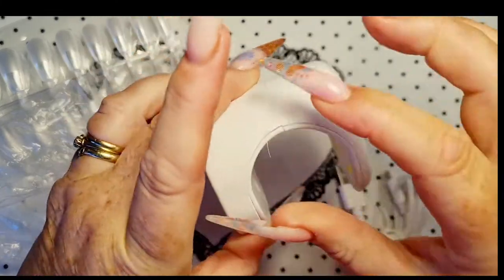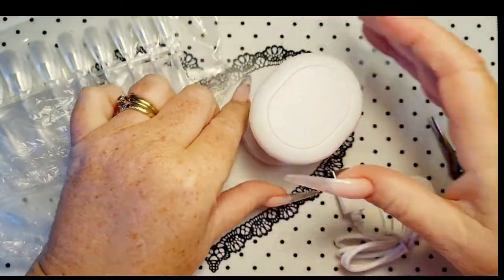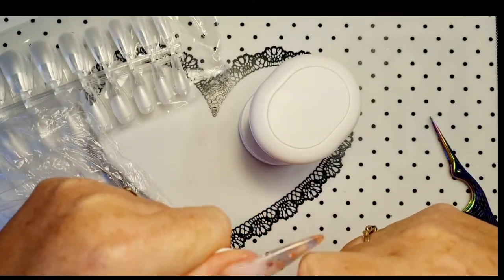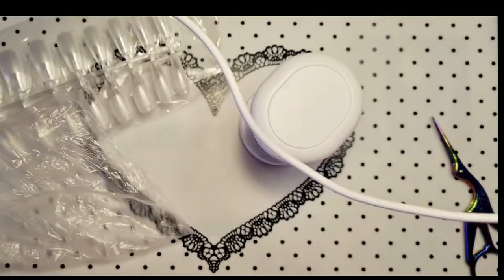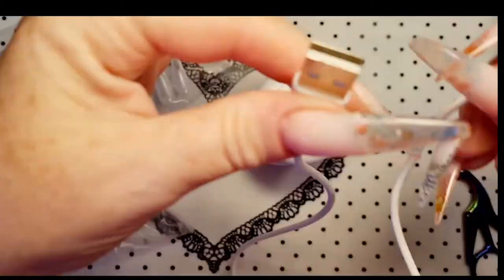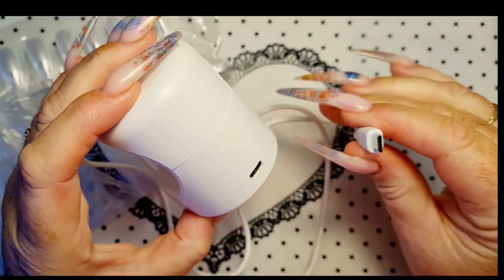It switches on and off — that's good, I like that. You've got your three little lights there. That's cool. Little USB cord.